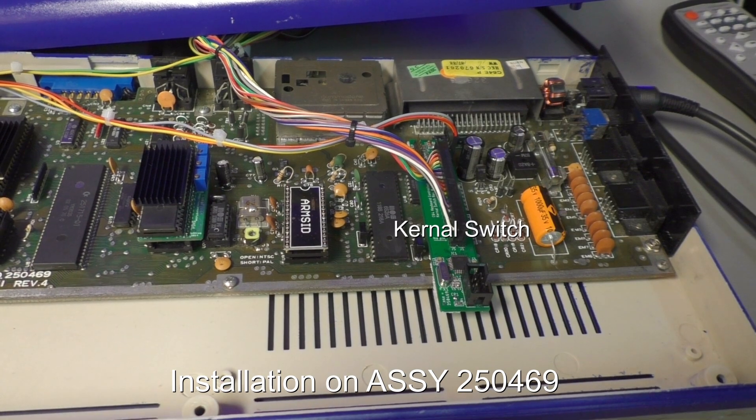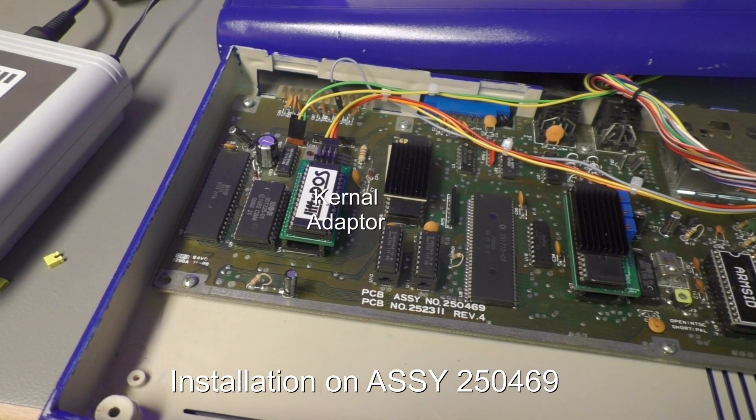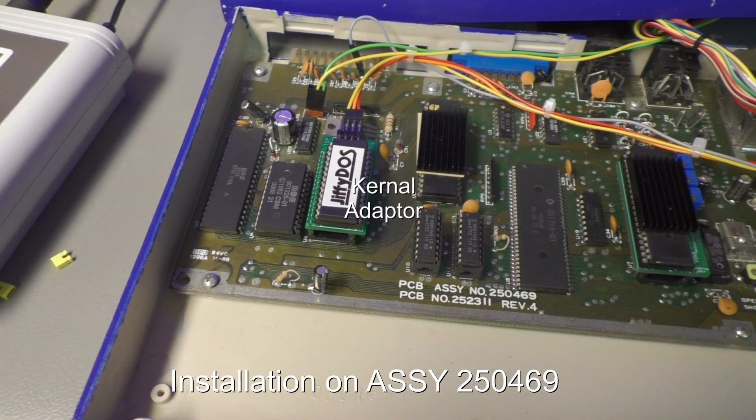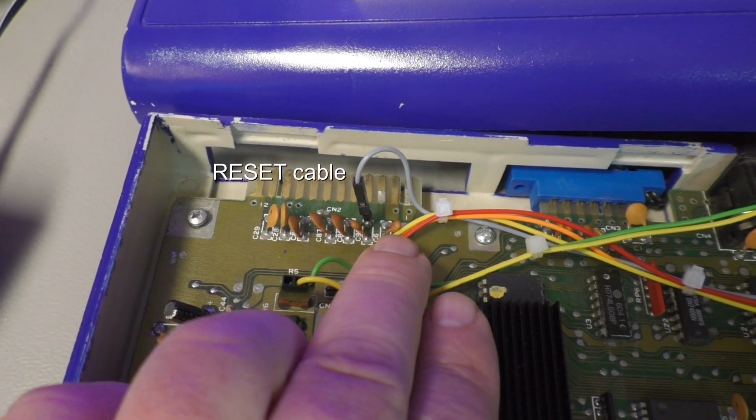The kernel switch is installed on the keyboard connector, and the kernel adapter holds the kernel EEPROM. Here are the reset cables, located close to the user port.